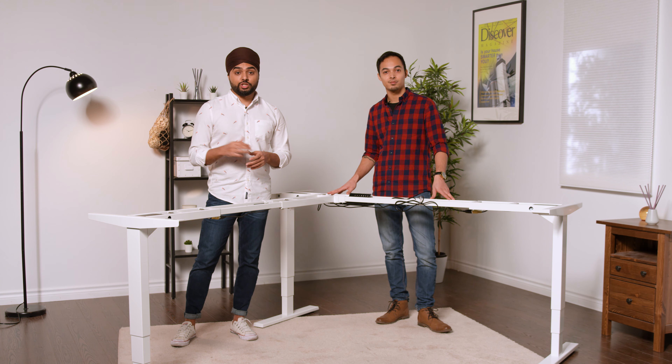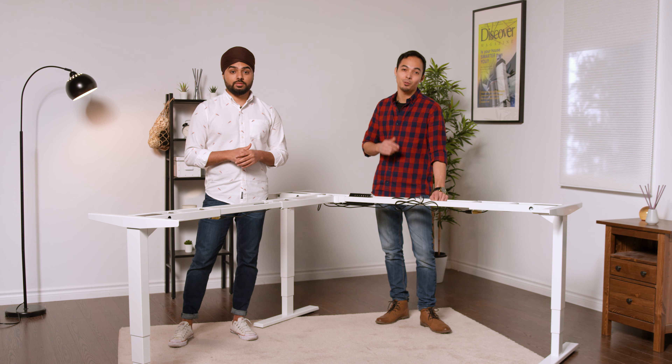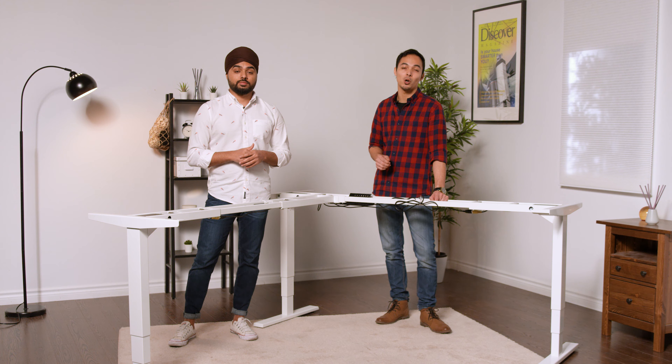If you need an extra bit of help, check out our assembly video for more information and step-by-step guidance. Thanks for watching and don't forget to subscribe for more smart furniture and home office content.